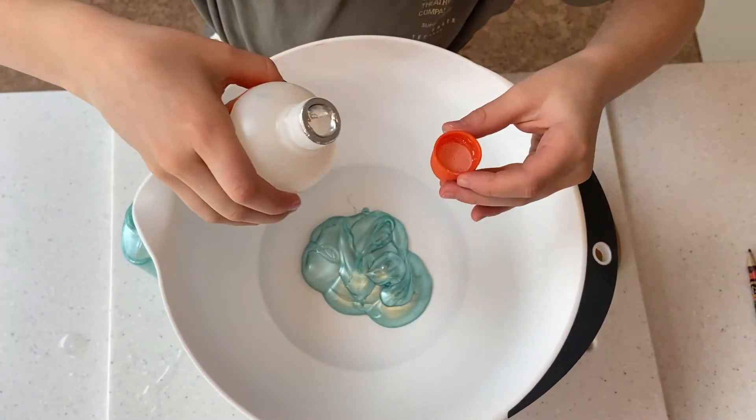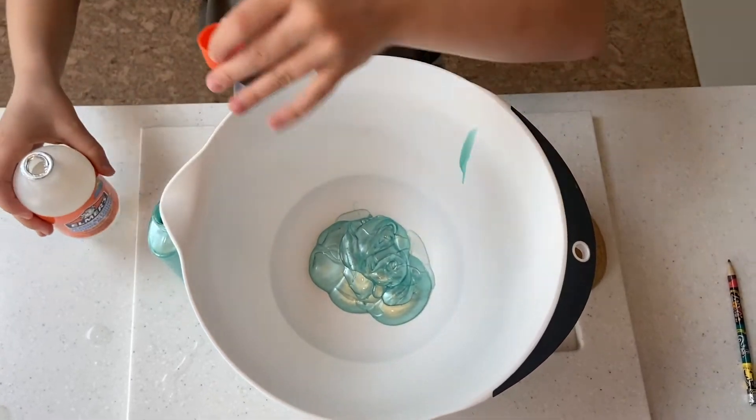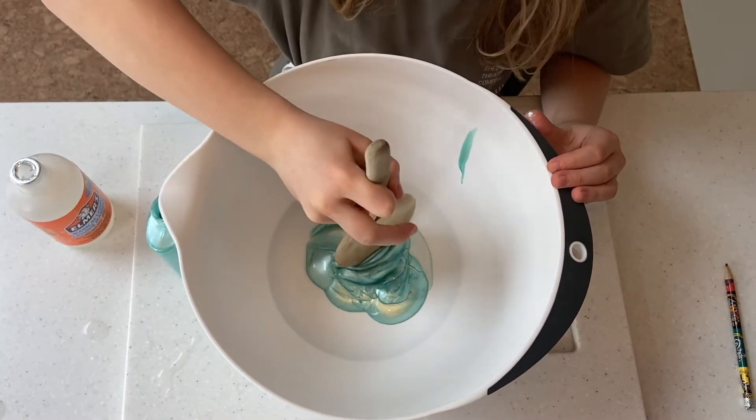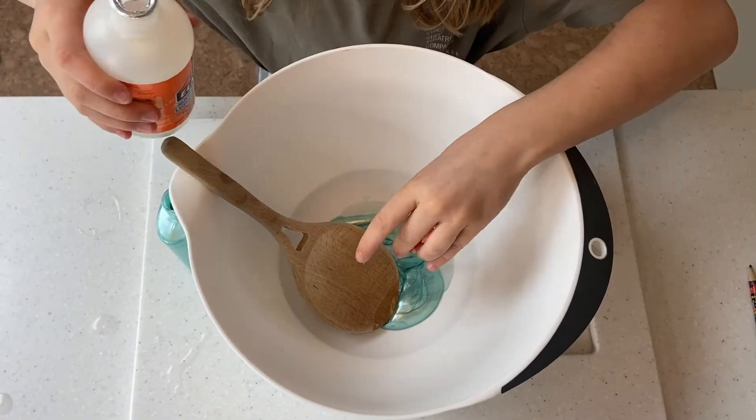Using this little measuring cup — one, two — let's try it. Now a spoon. It's transforming! Maybe one more. Close.